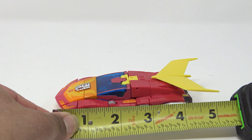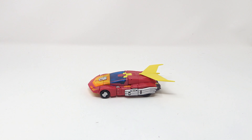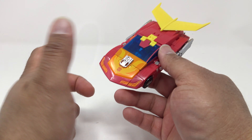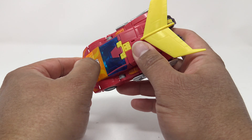Measuring Hot Rod out in vehicle mode, he comes to about five and one quarter inches long. I do have some comparison figures — Classics Hot Rod and a Masterpiece Hot Rod — but since I had to shoot this review again I'm not going to do comparisons in car mode. We'll have comparisons in robot mode.